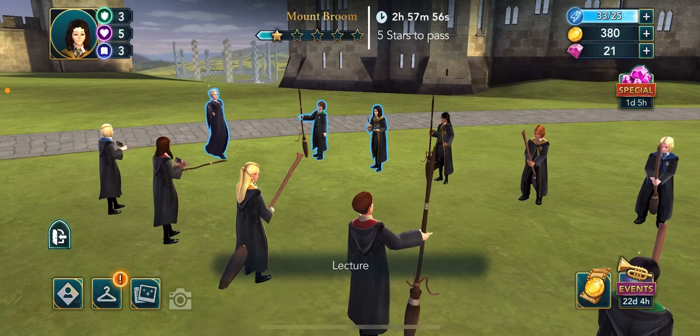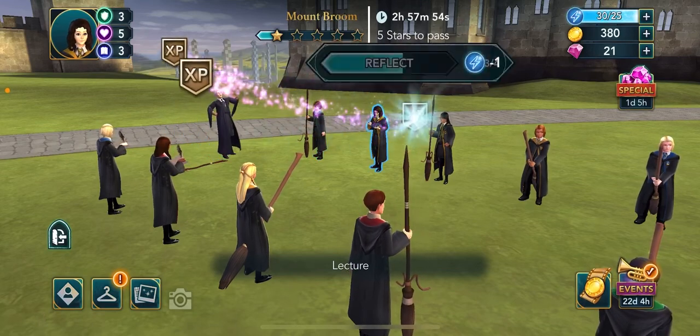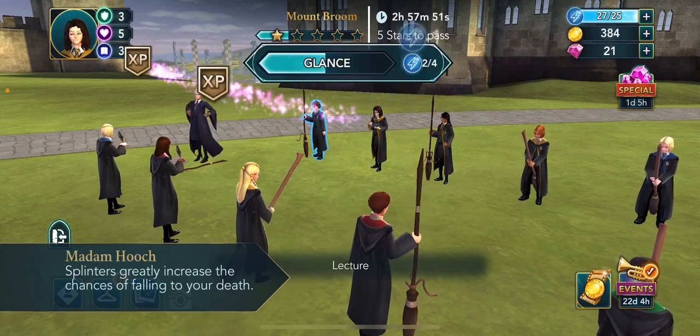Welcome back to Hogwarts Mystery. Today we are continuing our flying class lesson on how to mount our brooms.